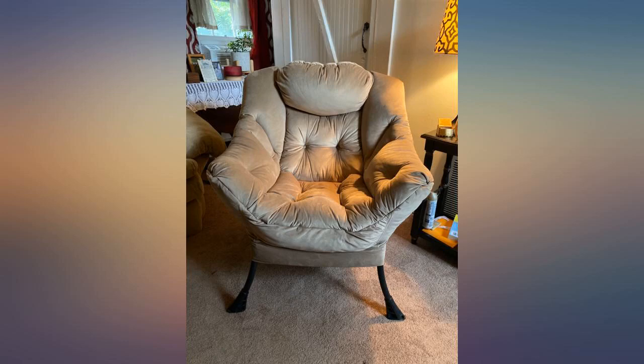Super easy to assemble and it is very sturdy. It's been put to the test. Great purchase in my book.